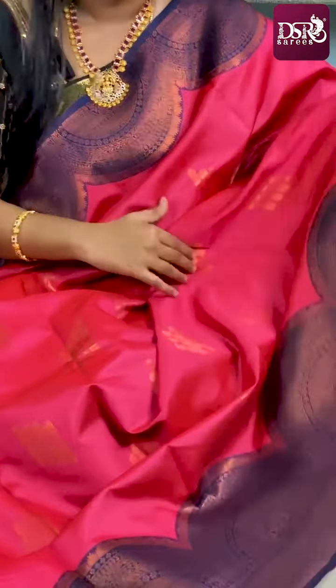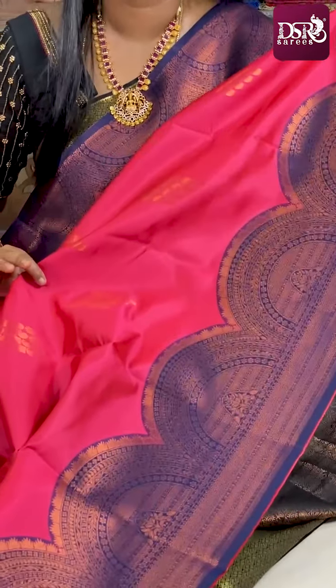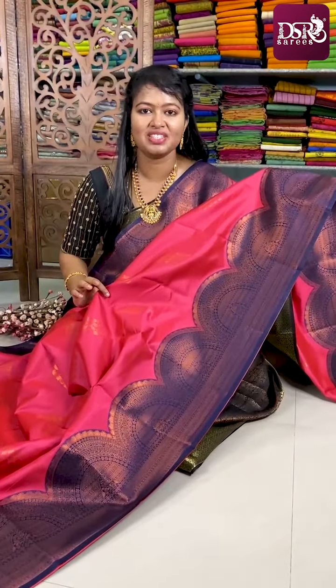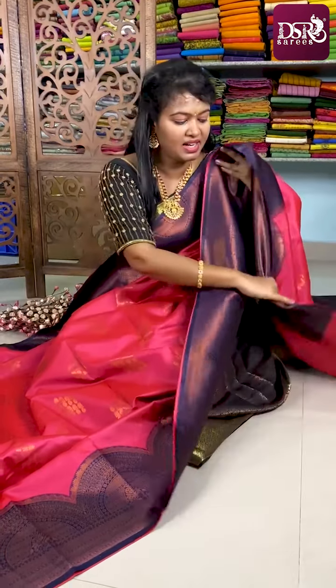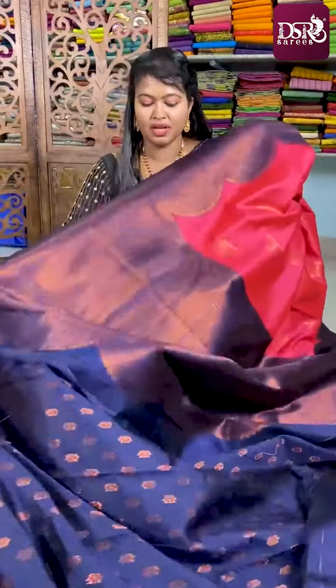The next color combo is the ultimate — peachy pink with royal blue color. See the color combination. Anyone who wears this sari will definitely look stunning. This is the semicircle border on both sides with copper zari woven motifs all over the sari. Here comes the royal blue color pallu.